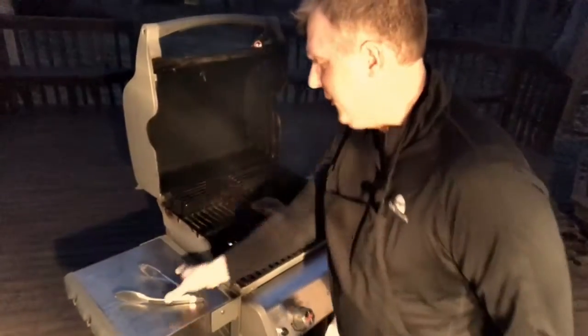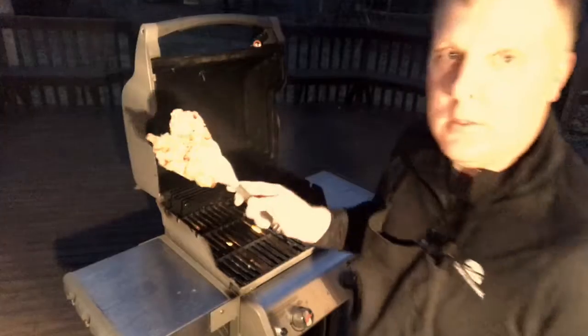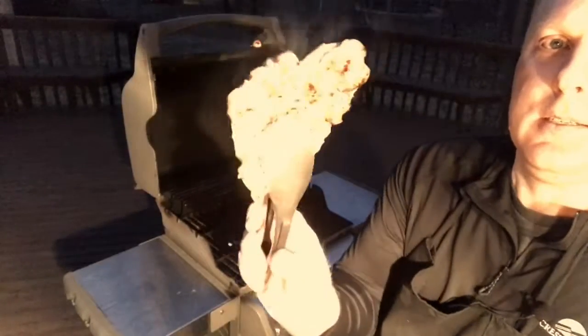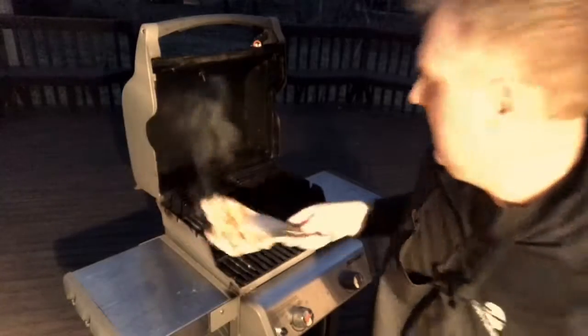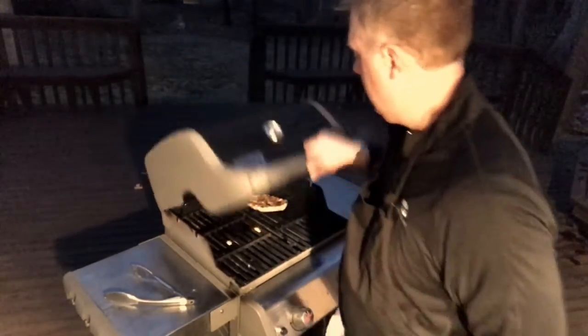Alright, back inside — just checking on the sides in the oven. About done. There you go. Lighting is off, but about half way done. Grill the other side up and we'll be eating in a couple minutes.